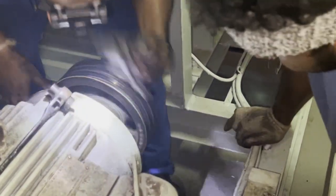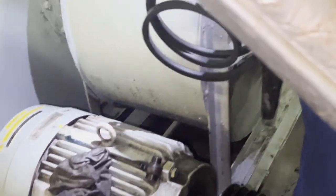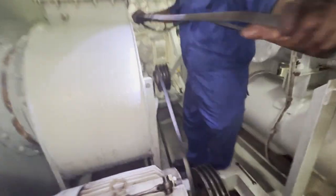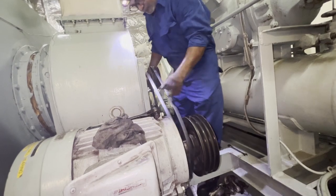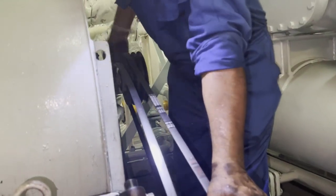First, check the pulley for any wobble — just turn it and see. If everything is okay, it is time to replace the belt. Always install the center belt first. If you have three pieces, install the center belt first. This is how you fit the belt on the first side. There are three belts — fit two on the sides and the first one in the center.